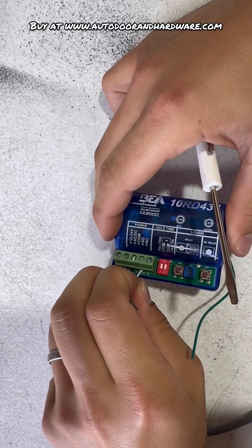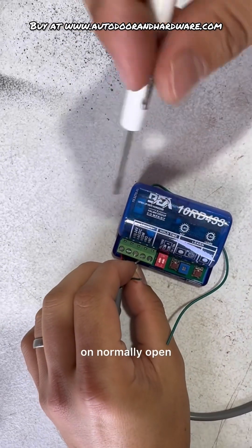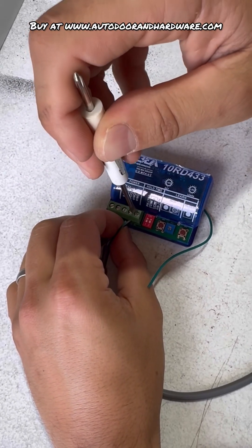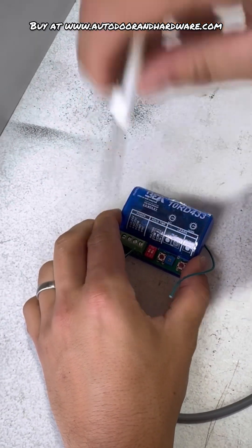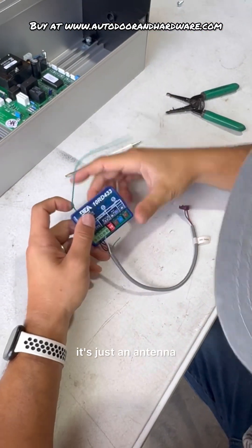The last one is white and we are going to go on normally open. Green right here is just an antenna.